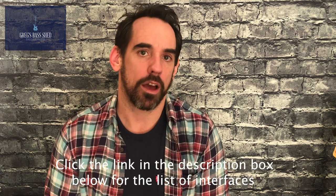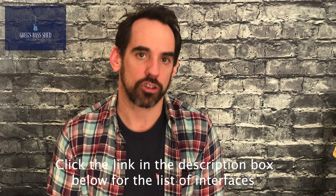I've drawn up a list of a few interfaces that I'd recommend. If you'd like that, click the link in the description, put your email address in and I'll send that to you.